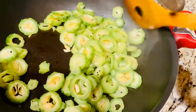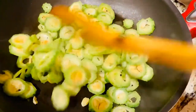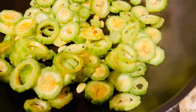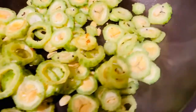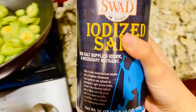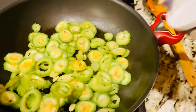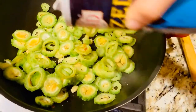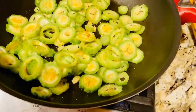According to studies, bitter gourd has a few active substances with anti-diabetic properties. One of them is charantin, famous for its blood glucose-lowering effect. Bitter gourd also contains an insulin-like compound called polypeptide-P, or p-insulin, which has been shown to control diabetes naturally.